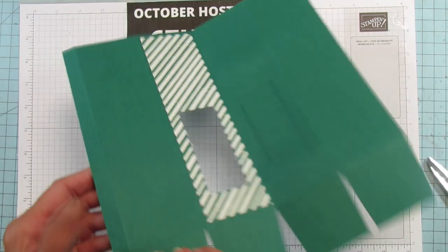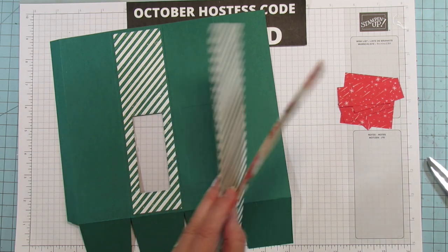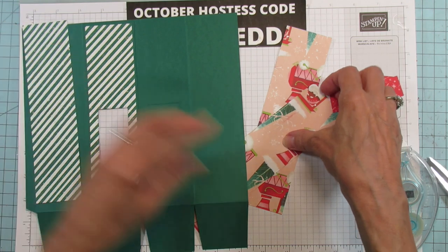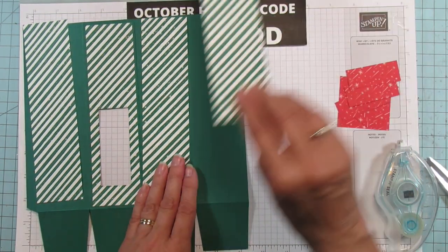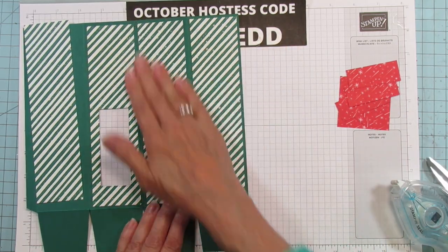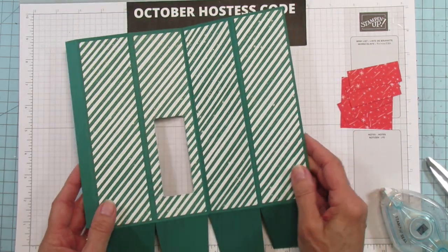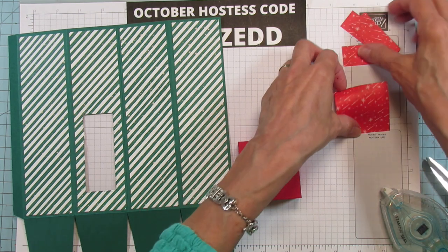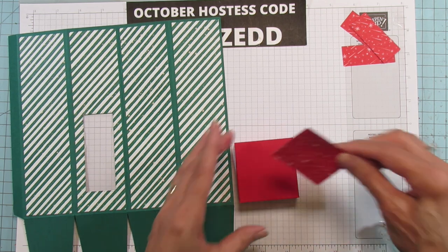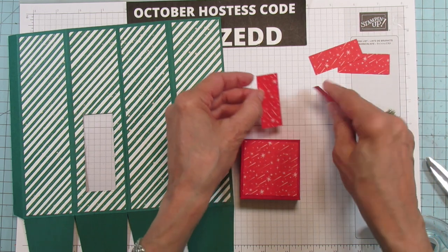Let's flip it over and mat the top piece and the rest of the side pieces. Just mat these next three right here. That's all matted. Now let's mat our lid — this is our top piece, and then all four of the smaller pieces are for our sides.